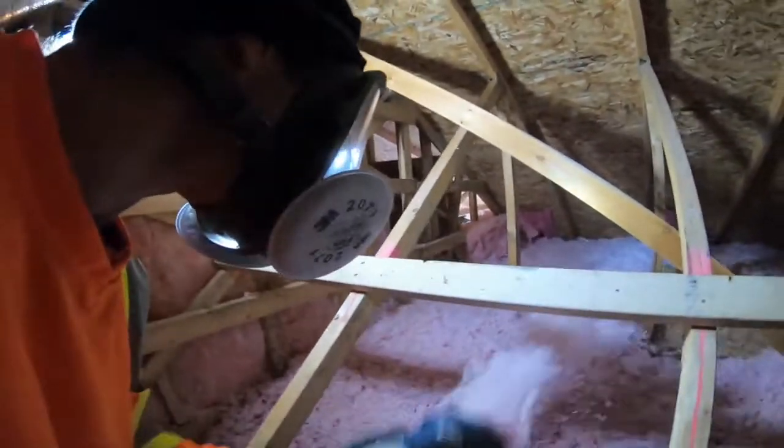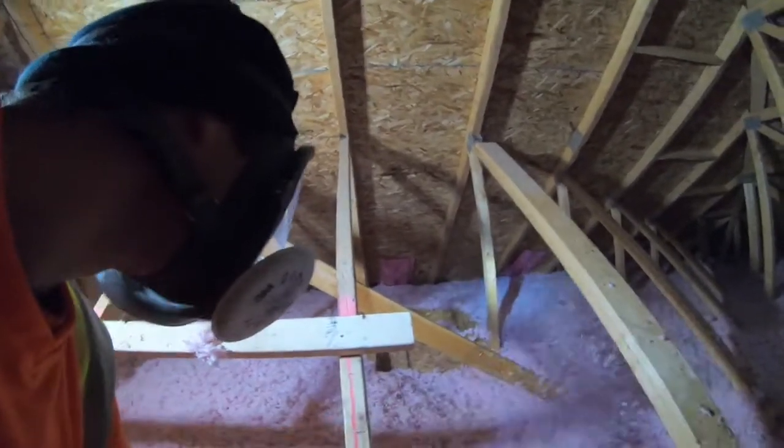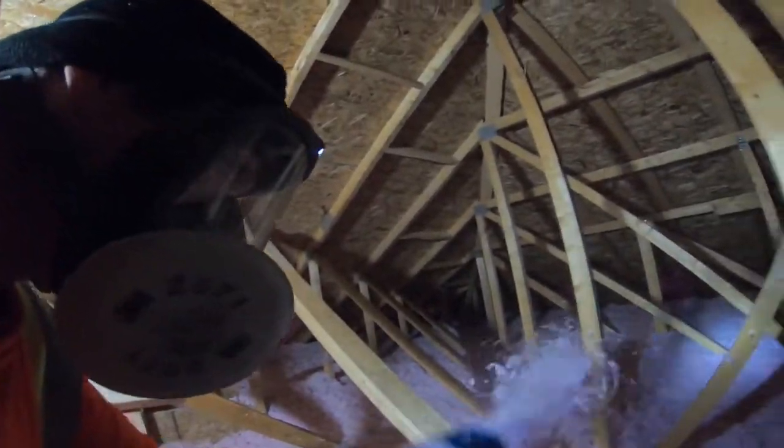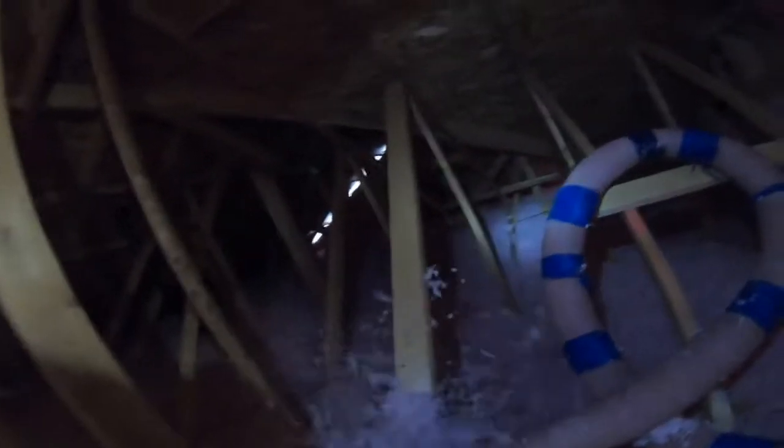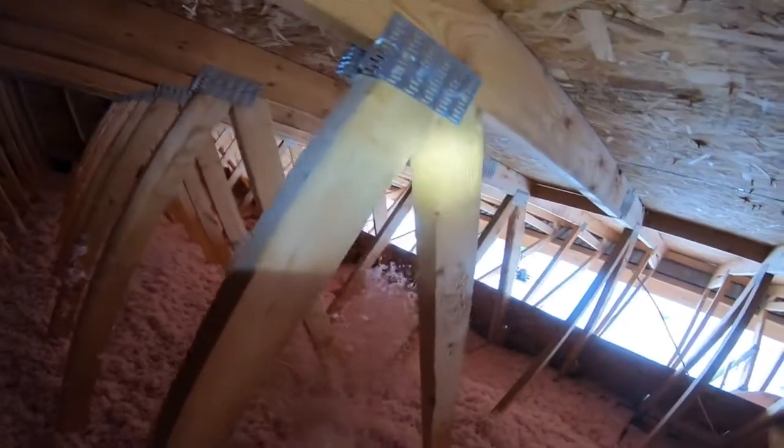Thank goodness for knee pads. I take my trusted stapler and put a couple of staples in there to make sure it holds in place. Here I'm standing at a low profile making sure that the blowing is not compressing against the other blowing. I also make sure to match every truss, standing parallel between the truss cavities so I can compare between two-by-fours to make sure that everything is level. Then I work my way back up into the cathedral ceiling, topping it off to make sure all the cracks are filled — between sheets of insulation there's a gap that can easily be filled with loose fill.